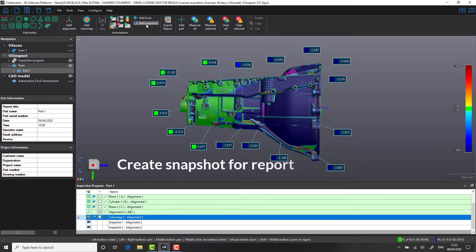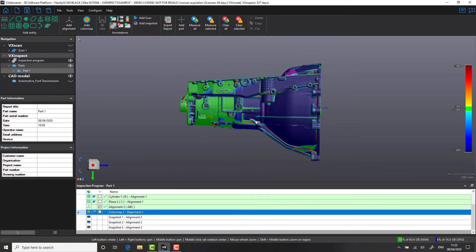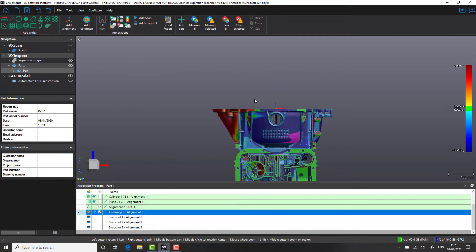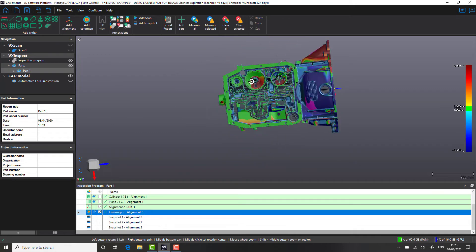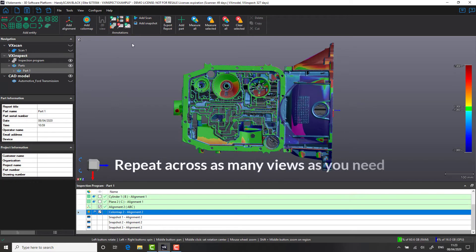Now that we've created our stickers, let's add a snapshot and put this into our report. One of the great things about visualizing data in different viewpoints like this is that it allows customers to see exactly what's happening to their part. Rather than just receiving a list of text or dimensional check data, we actually have known positions and images relating to that information. It's a great way of visualizing your inspection reports.